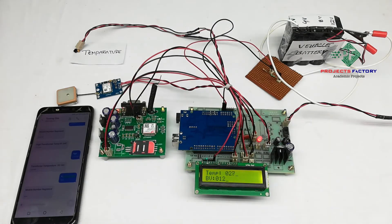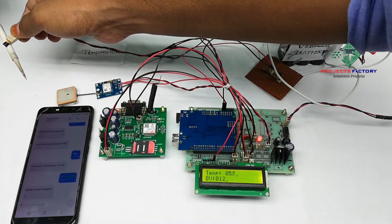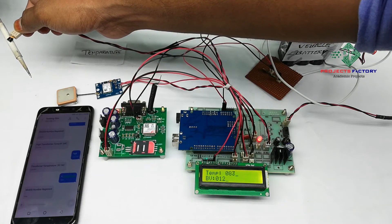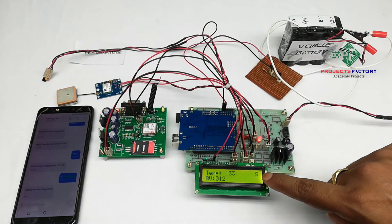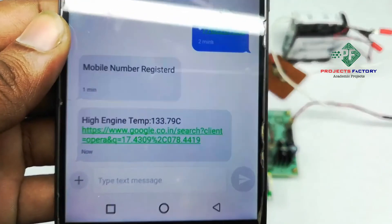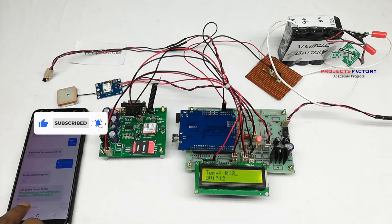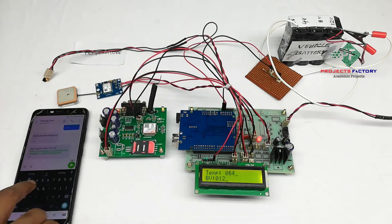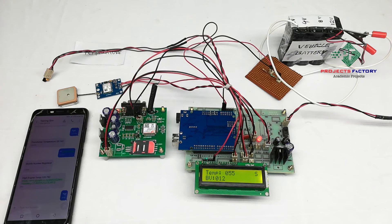If temperature is more than 130 degrees, an SMS alert will be sent. On the LCD, 'S' means SMS sending. If we send star-hash, then we will get the current temperature and battery voltage in an SMS.